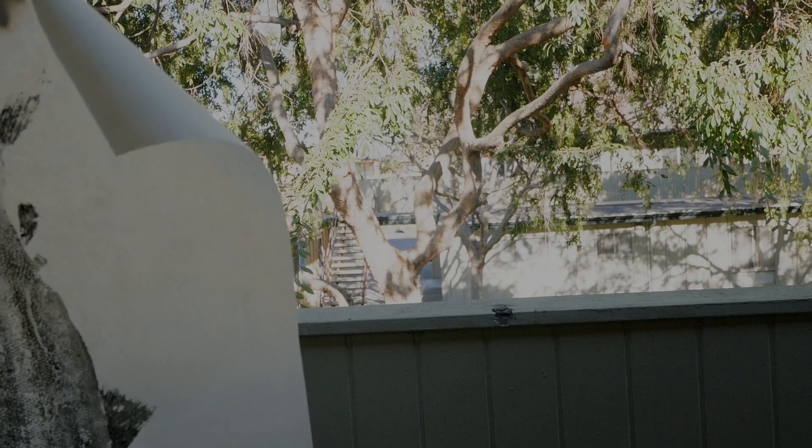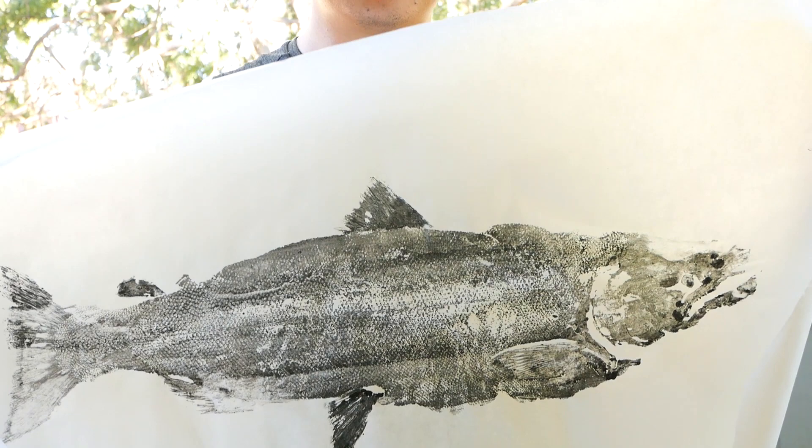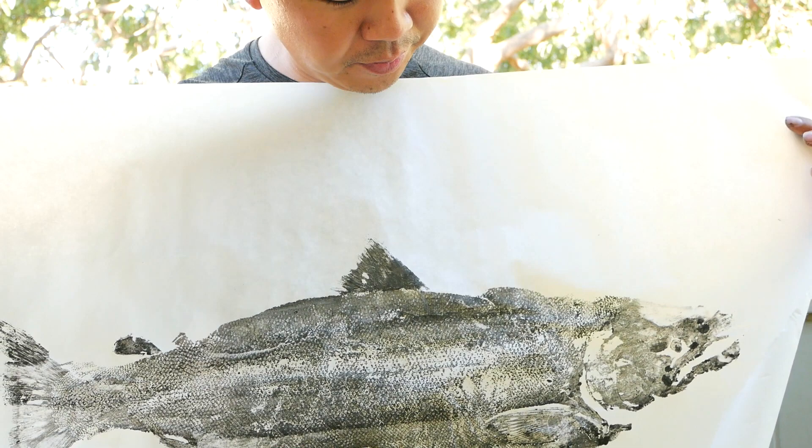Well, there you have it guys — my first salmon print. I'm gonna do one more, I'm gonna frame this, I'm gonna sign this. Beautiful. Really enjoyed the fight, and also learning how to do Gyotaku.